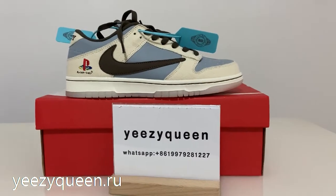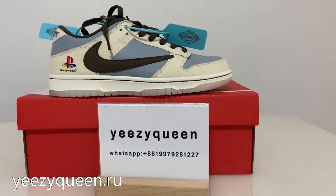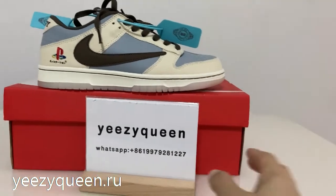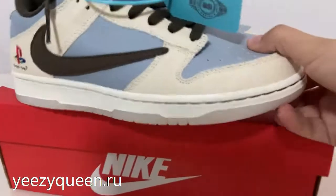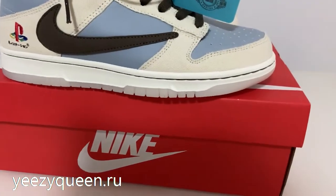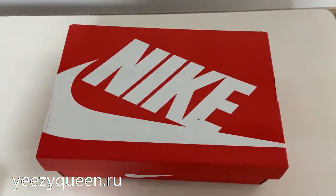Hey YouTube, this is Lily from easyqueen and today I will give you a review about the Nike SP Dunk Low with Travis Scott. Firstly, we can see the shoebox is complete with the red color and the white Nike swoosh logo. On the top of the shoebox they also have the Nike logo.